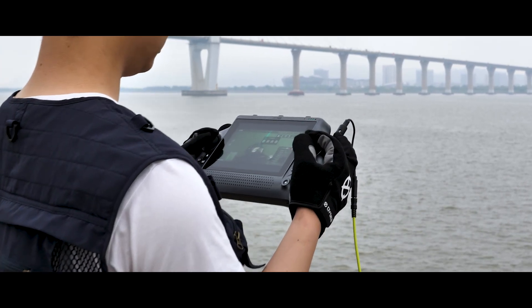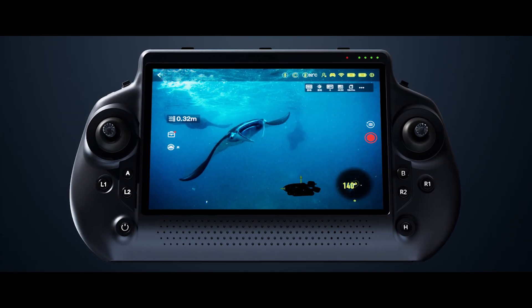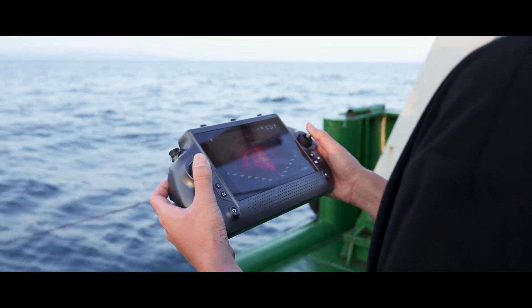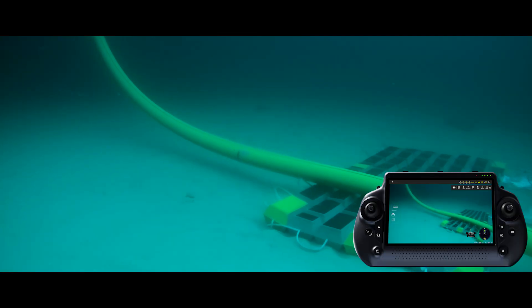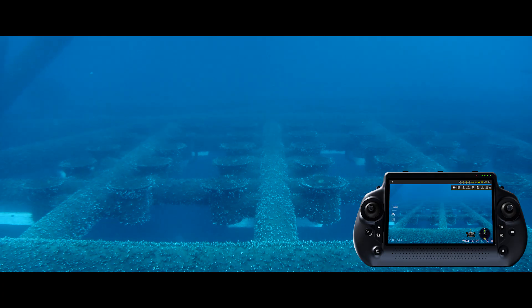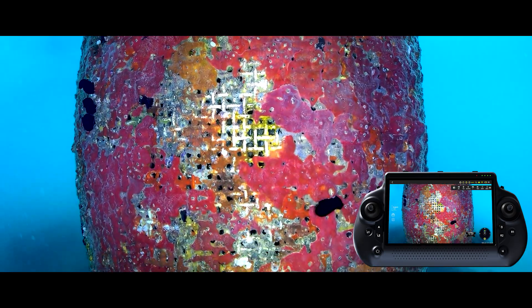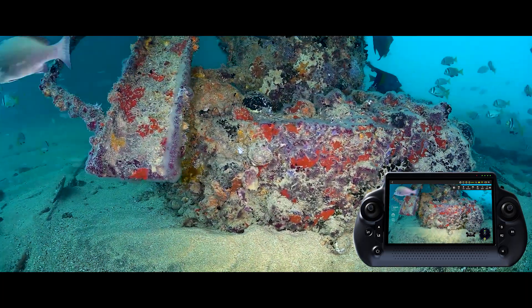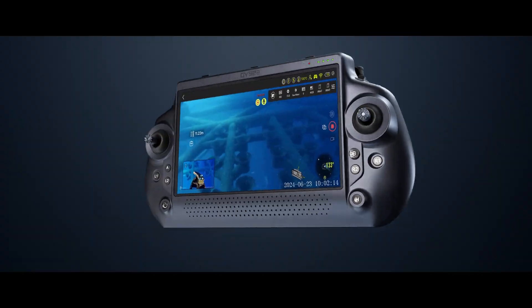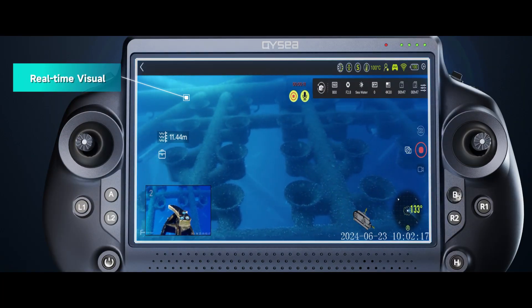Lengthy missions now feel effortless, featuring a built-in 7-inch screen with 1080p HD clarity and 1,500 nit brightness — ideal for high-glare environments. Whether inspecting offshore wind cables, subsea structures, bridge cracks, or marine life, every visual detail is crystal clear, delivering high-definition clarity and precision in every inspection.